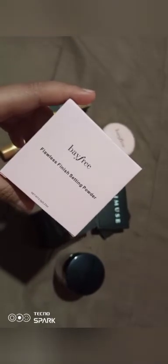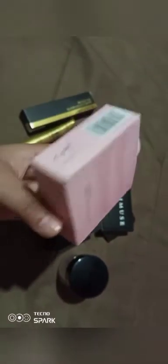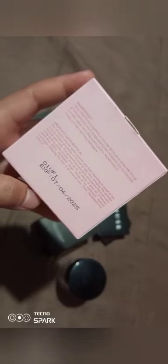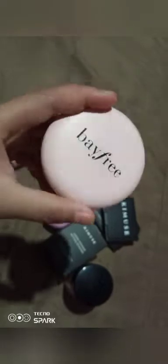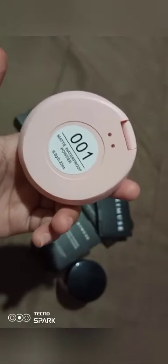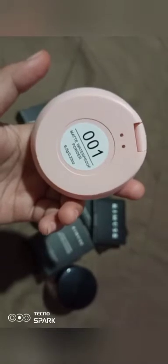Based on what we have here in the box, I'll see the Baifee. The Baifee is a flawless finish. It's really cute. This is the description — you can see what you have here in the box. This is our Baifee. I love the color, it's pink. And based on what we have here in the box, it's a matte waterproof powder.